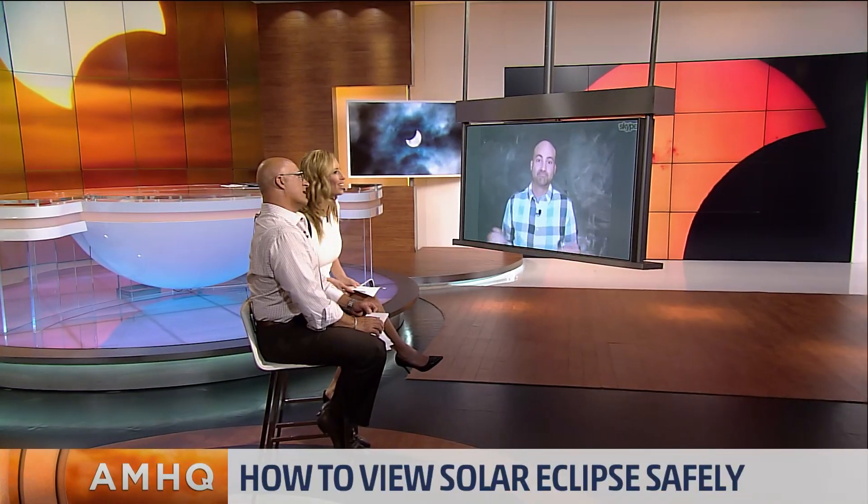Speaking of pictures, how can you take a picture without hurting your eyes? Don't bother. Your picture is not going to be cool because your camera is meant for wide angles. We appreciate it, Dr. Sutter, and thanks for being so concise on that one.